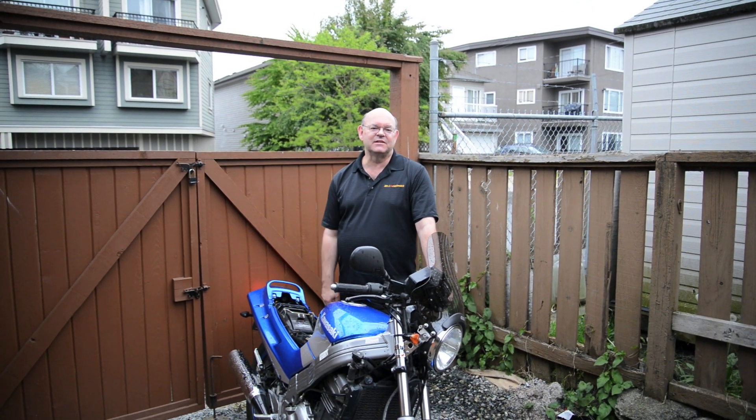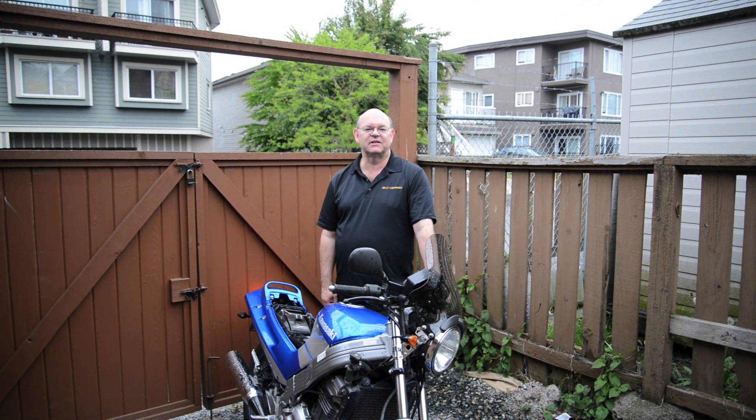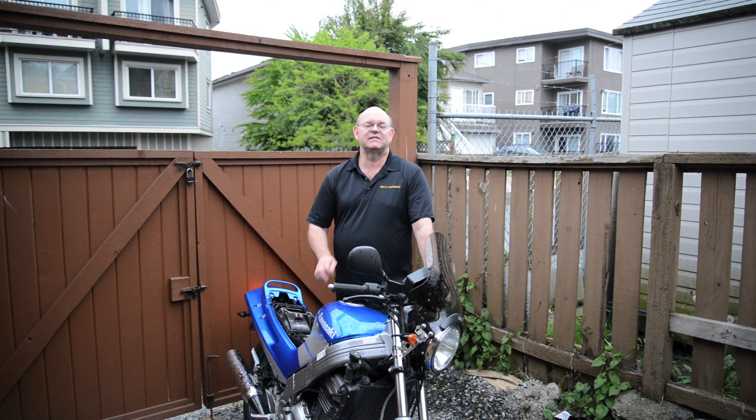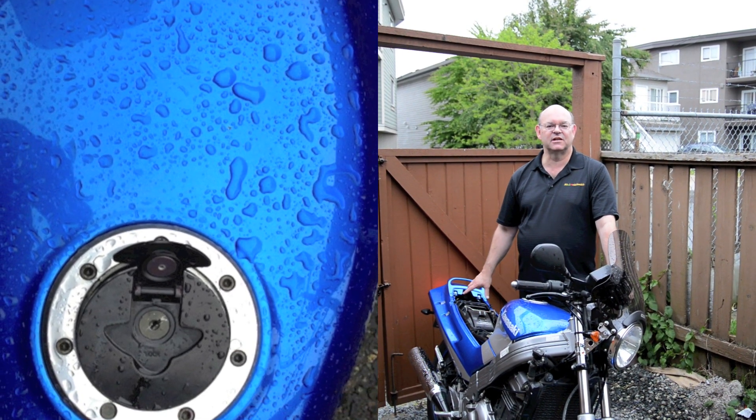Hi, I'm Terry. We're going to make keys to a 2002 Kawasaki today. The dealers very rarely have the key code for these, so you basically find the key blank, then pick open the gas cap or the helmet lock or the seat cover.